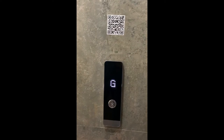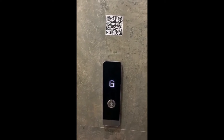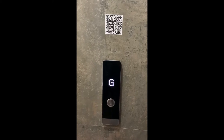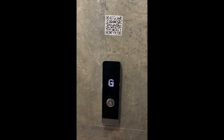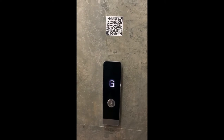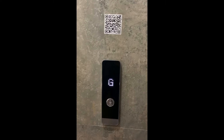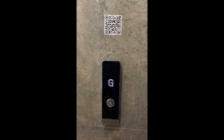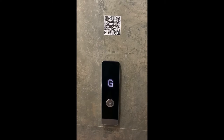The second step of the L-Safe installation is to attach the QR codes. The QR codes are generated from the L-Safe app and have to be placed floor-wise. Every floor has a unique QR code, and this QR code has to be stuck on every floor to operate the L-Safe contactless system.